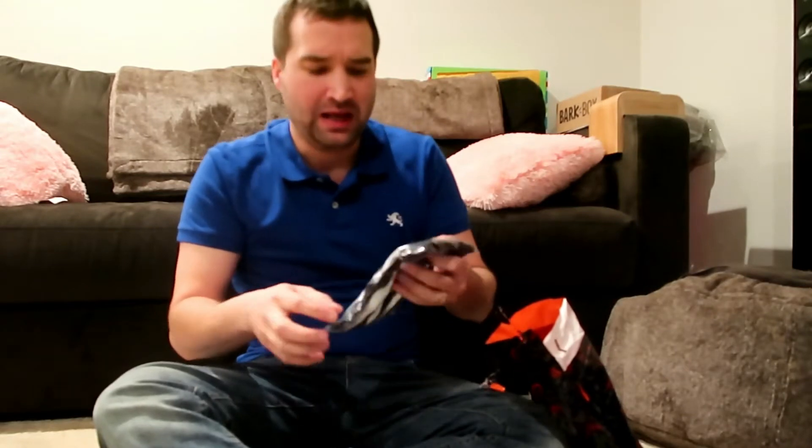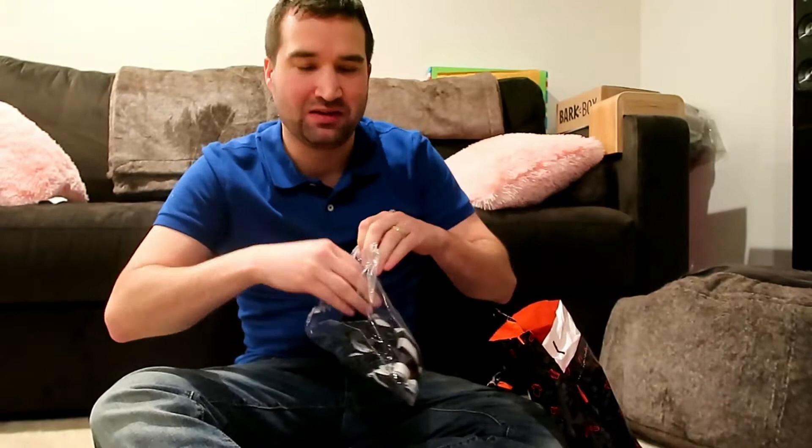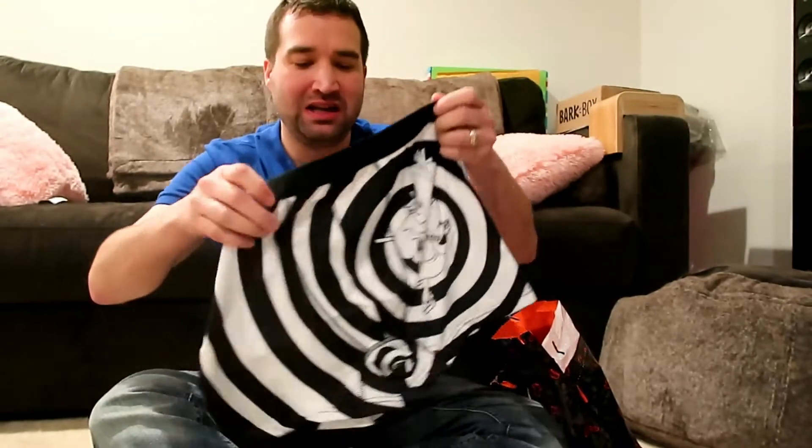It comes with the essentials: socks, a shirt, and underwear. It's just once a month and it's pretty cool. My wife hates the underwear — she wants to rip them up and throw them out. She hates the look of them.